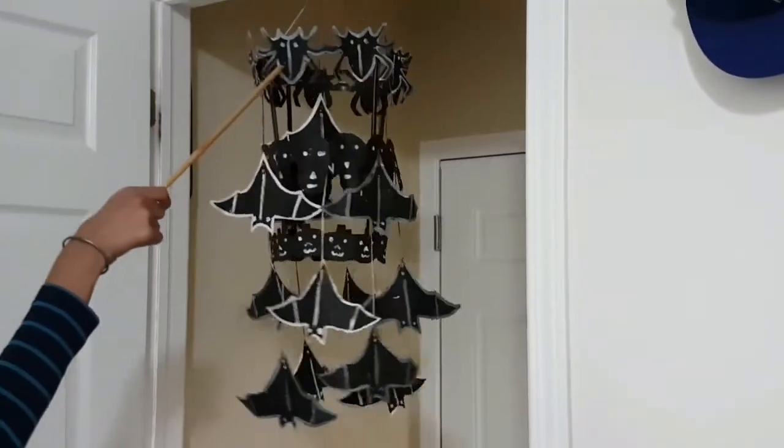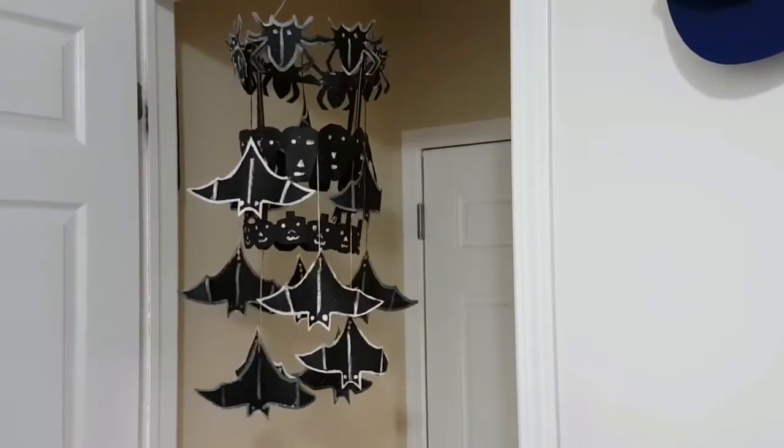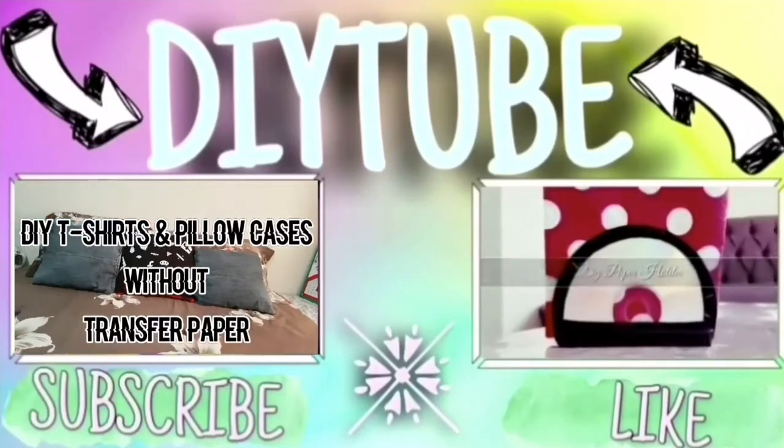I also had a holder to support the whole chandelier. We hope you enjoyed the video, and if you did, don't forget to give it a thumbs up!